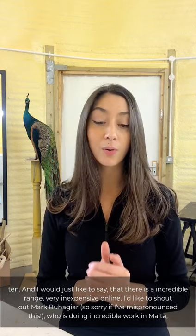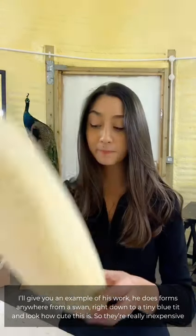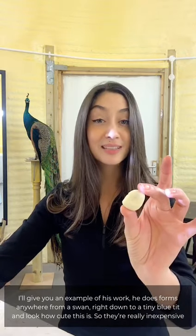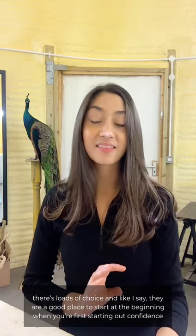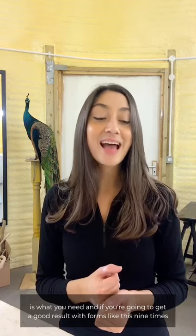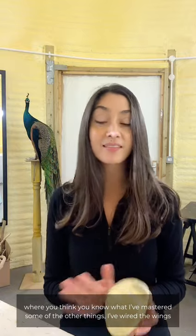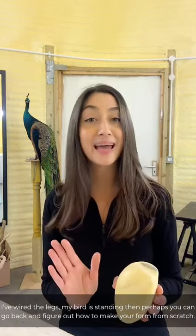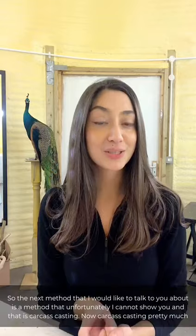I'd like to shout out Marc Bouchier who's doing incredible work in Malta — he does forms anywhere from a swan right down to a tiny blue tit, and they're really inexpensive with loads of choice. They're a good place to start. At the beginning, confidence is what you need, and if you're going to get a good result nine times out of ten, why not start here? Build your confidence up, and then when you've mastered wiring the wings and legs and your bird is standing, you can go back and figure out how to make your form from scratch.